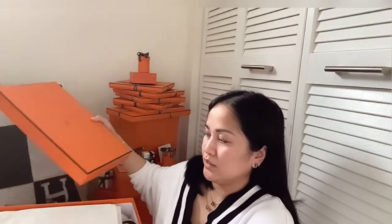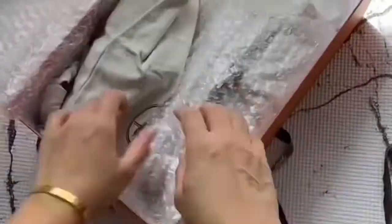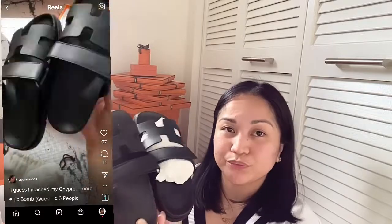Let's start the unboxing! Yes guys, it's a pair of... so by the way, I am wearing again my bracelet that I unboxed in my Vlogmas Day 2. If you missed that, I'm gonna put the link up here or in the link below. So now let's see what's inside this dust bag. Yes, I got a sandal — the Chai Pre sandals. This is in all black. I'm also gonna share the video clips when I unboxed these sandals and the Reels unboxing I posted on my Instagram.